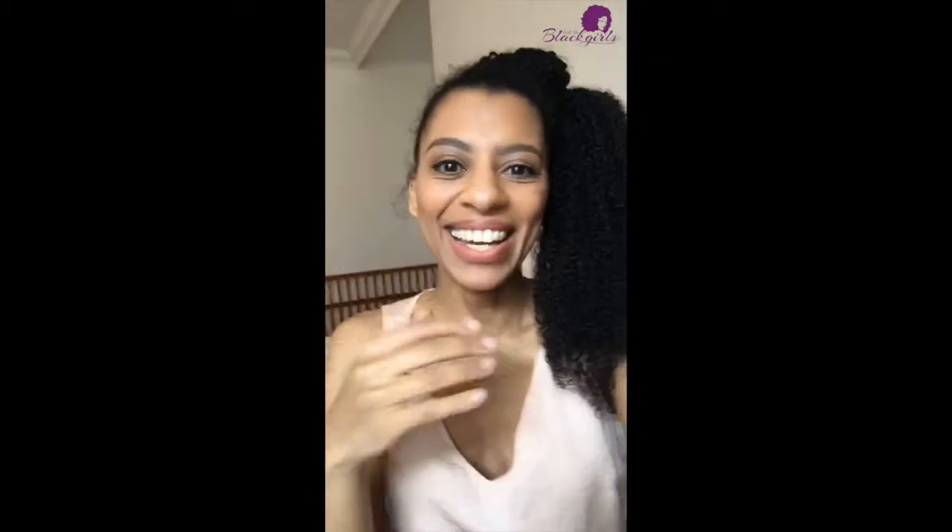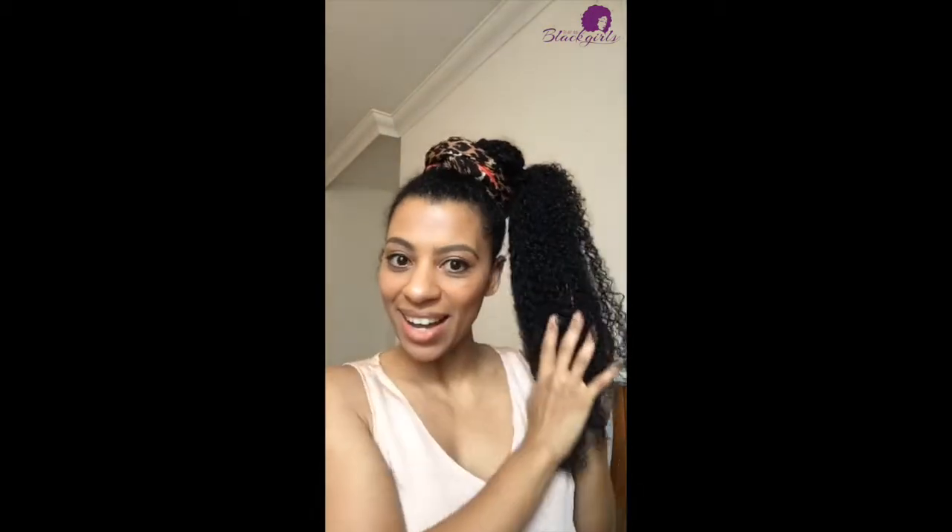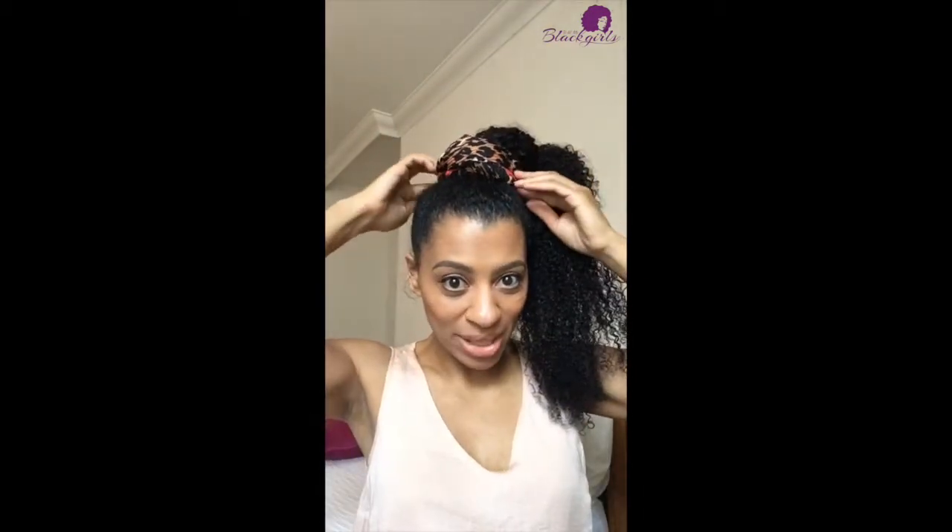I have slicked down my edges as best I could — they never really want to stay down. But this is the finished look and I really really like it. I think I might take it a step further and just add a pretty little scarf, and I will come back and show you guys what that looks like.